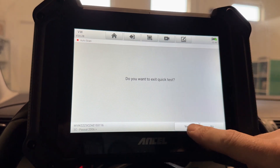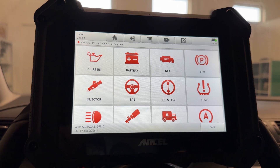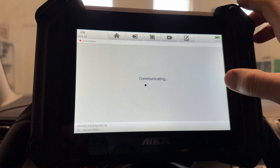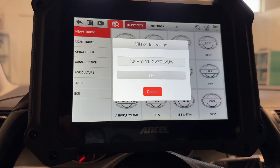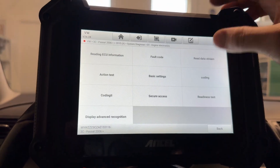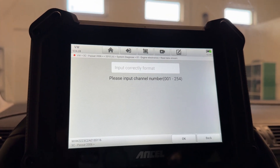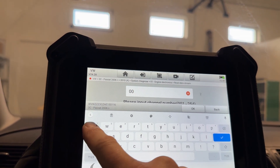Let's go back and see what else we've got. We have the hot functions, so all the things we can do on this car: we've got the oil reset, battery management, DPF, electronic parking brake, injectors, start-stop — this car doesn't have a start-stop. Let's also do a VIN auto-detect so we can see some live data and read the data stream. The problem is — I'm not sure if this is specific to Volkswagen — but you don't have a full list of channels; you have to input it manually. Let's go to channel 001.